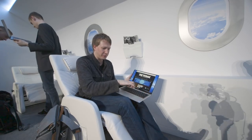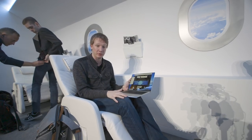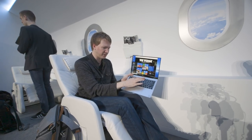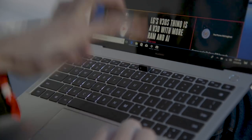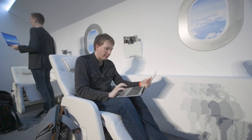And since there is no giant bezel on the bottom, you may be wondering where is the webcam. Well, that brings me to point number two — where do you think it is? It's actually hidden in this key, and if I press the key it pops up. There's your webcam.